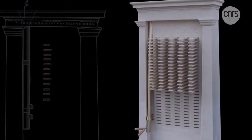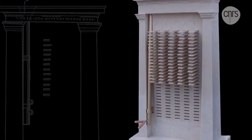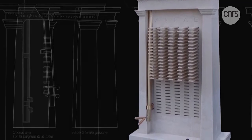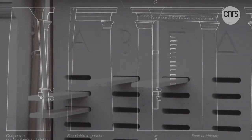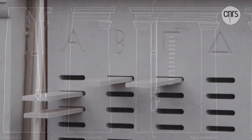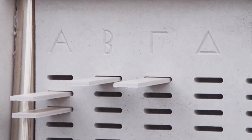Thus, this Kleroterion gives us a concrete interpretation, built solely upon ancient ruins and texts. Destined to be circulated among the public, it will open discussions revolving equally around new and old technologies, which might bring about innovative methods of organizing public service today.